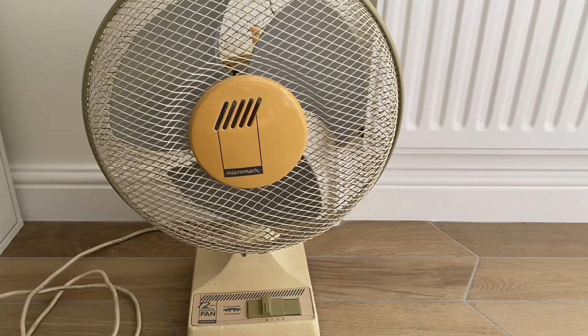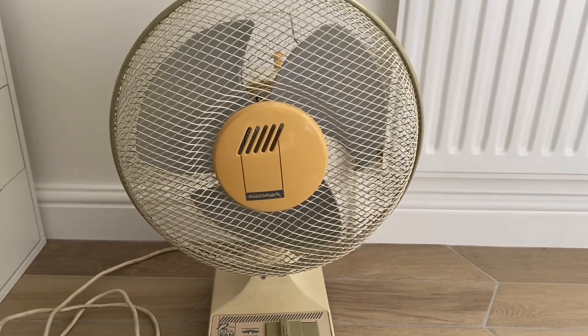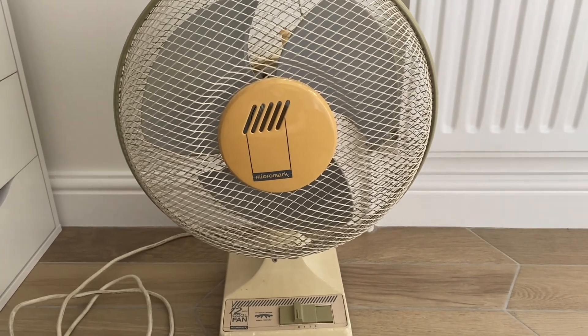Now this fan really doesn't look like it's from the 1980s — it really looks like it's from the 1990s — but I can promise you it's from the 1980s.